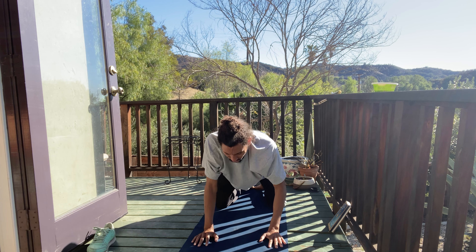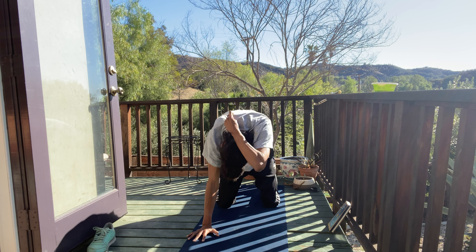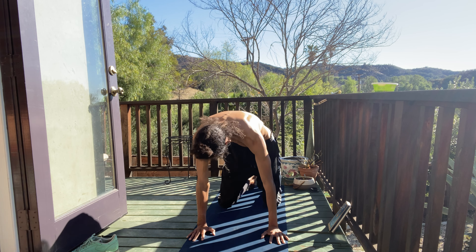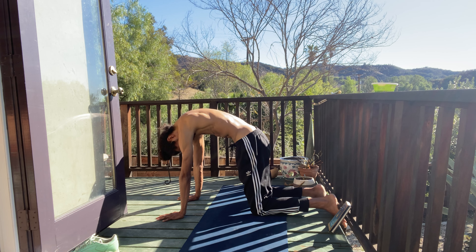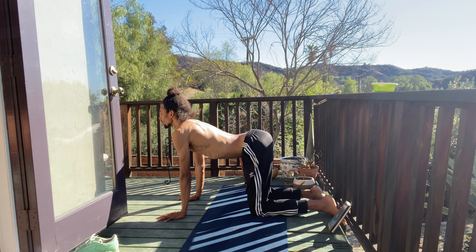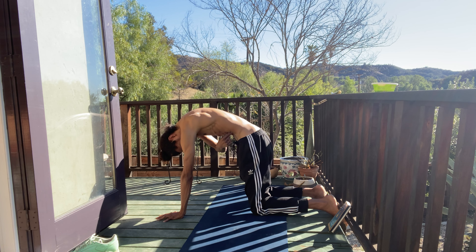Come up to all fours when you're ready. Let's take some yummy cat-cows — rolling the shoulders back. Exhale, back of heart towards sky. Inhale forward, dropping your belly. Exhale, back of heart up towards the sky. Relax your eyebrow, your face doesn't help this position. Inhale forward, exhale back of heart towards the sky.